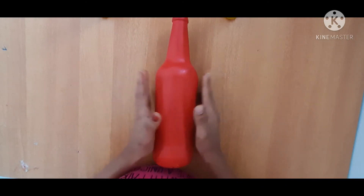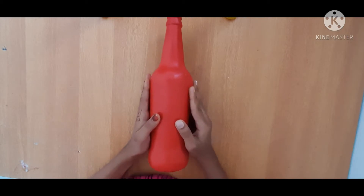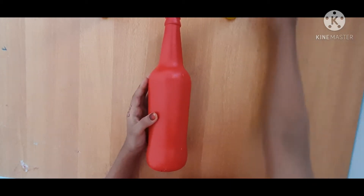Welcome to my channel. I am a female. I am a male. I am a female.